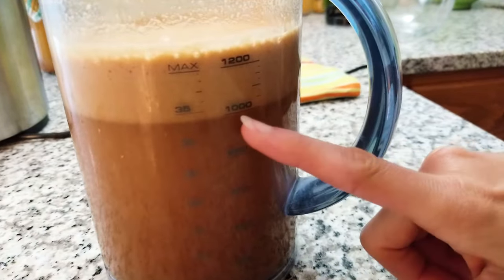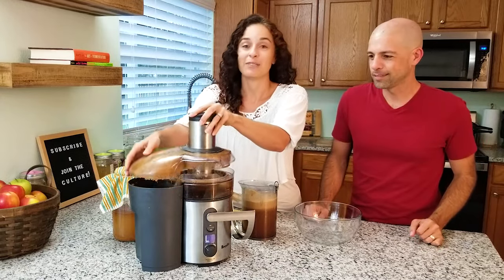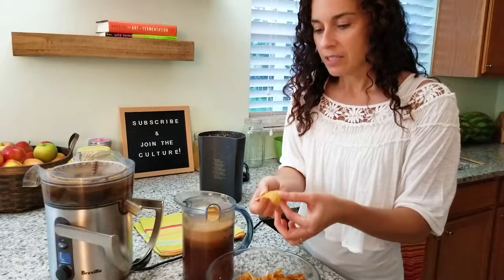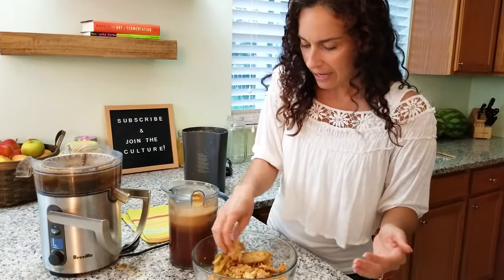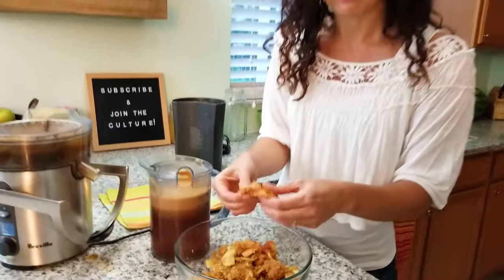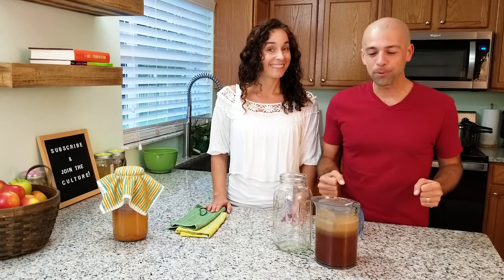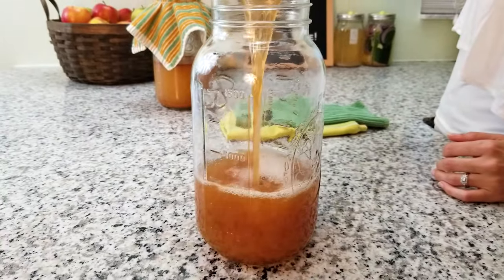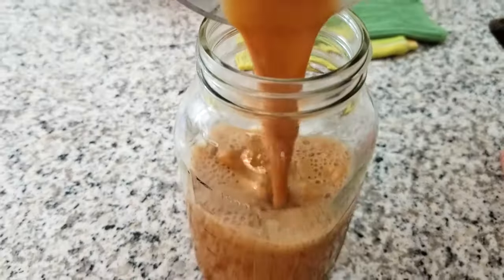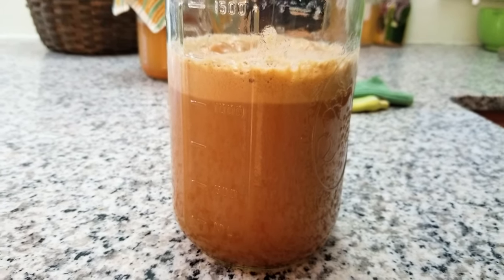We should be all set with just over one thousand milliliters of juice. Now let's add all of our juice to the two-quart jar. We are not adding any kind of starter — no ginger bug, nothing. But you can add a starter at this point if you really want to. To capture the wild yeast, we are going to have to stir this vigorously many times a day.